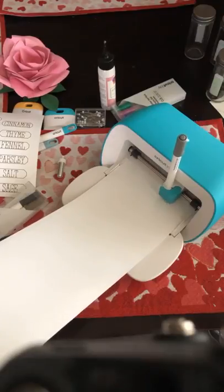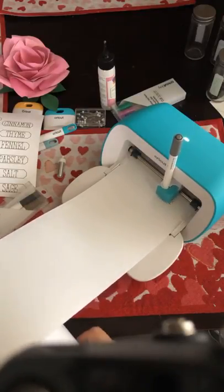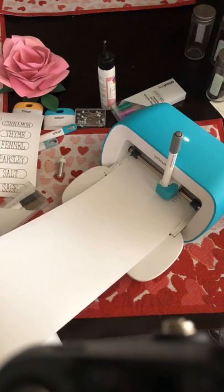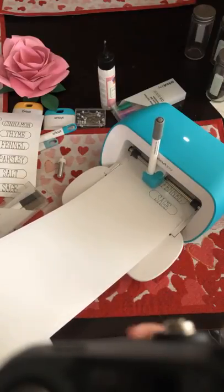We have done so many projects with this Cricut Joy. I'm really enjoying this machine. It's really kind of freed me from my craft room. I think tomorrow we'll bring it back to the craft room and see how we switch from one machine to the other — I think that would be a fun experiment.